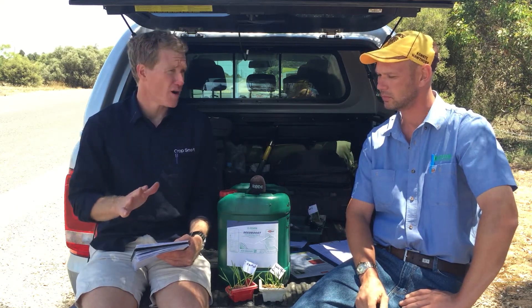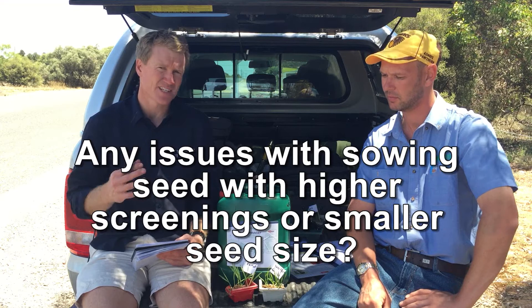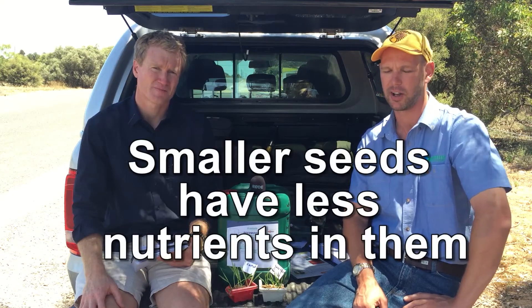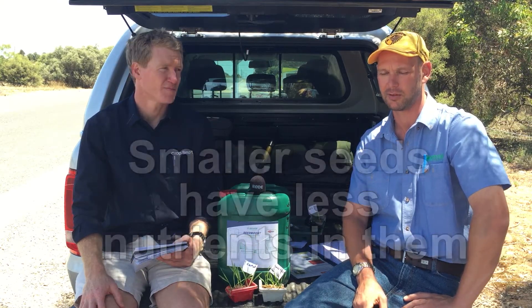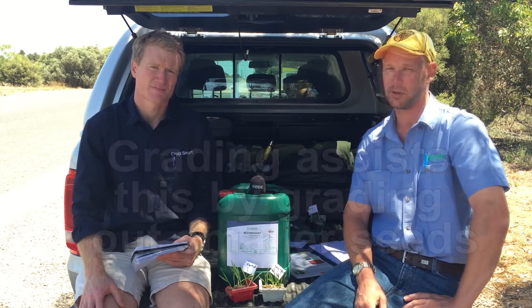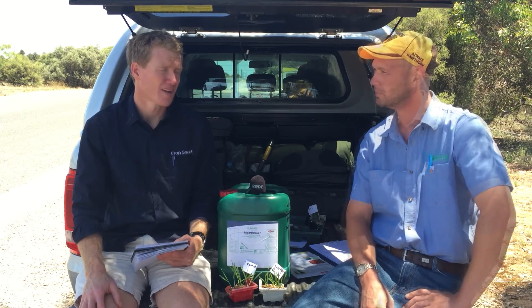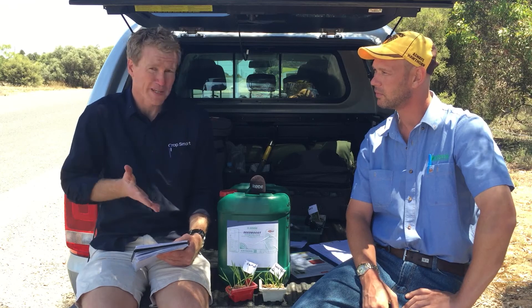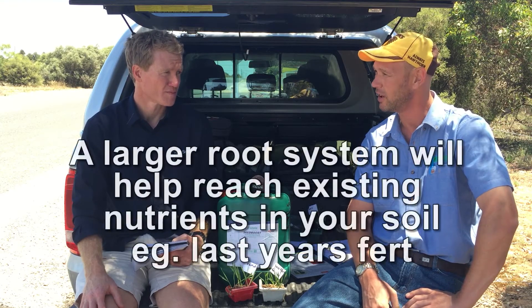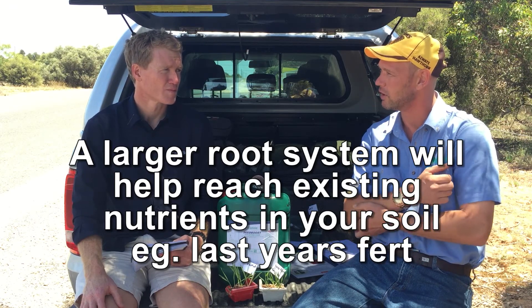A lot of growers at the moment have got high screenings this year, just the way the season panned out. Is there going to be any issues at sowing next year with having that smaller seed in their sample? A smaller seed has less nutrients inside it than a bigger seed, and that's one of the reasons you grade — to choose those better, healthier, more vigorous seeds. Applying something like Seed Boost, you actually increase the amount of nutrients inside the seed. And with some farmers cutting fertilizer here and there, the increased root growth will help pick up any nutrients that are out there as well.